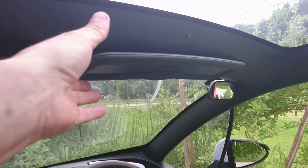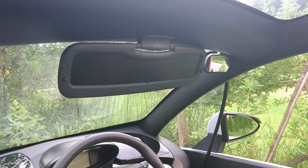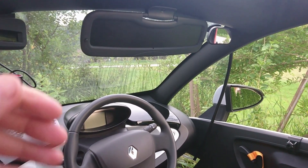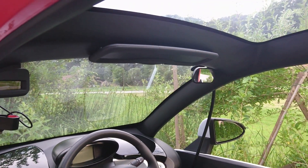I'm a fresh owner of Renault Twizy, and sun in my eyes was a big problem when driving. Sunglasses usually were not enough and I was struggling to have a sun visor like in the casual cars. I will show you in pictures how I tackled this problem.